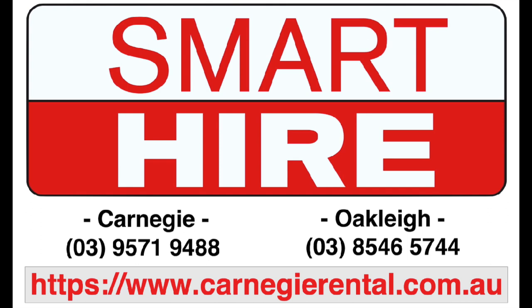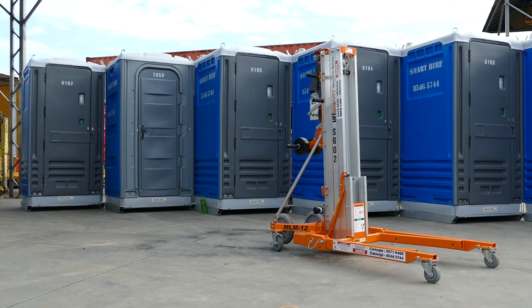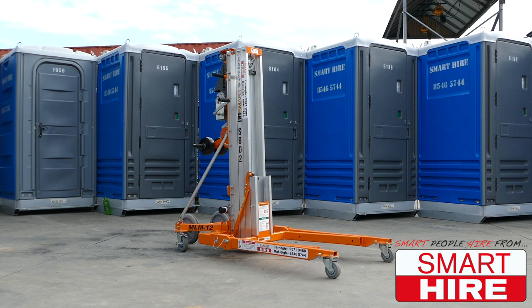Proudly presented by Smarthire. Today we are looking at how to use a material waste.